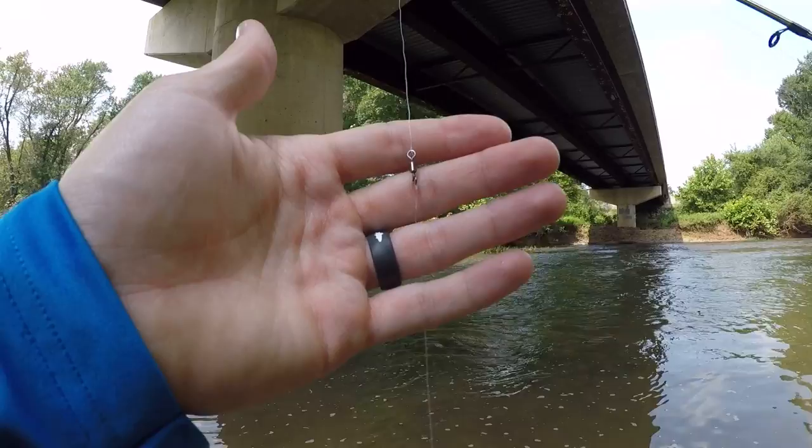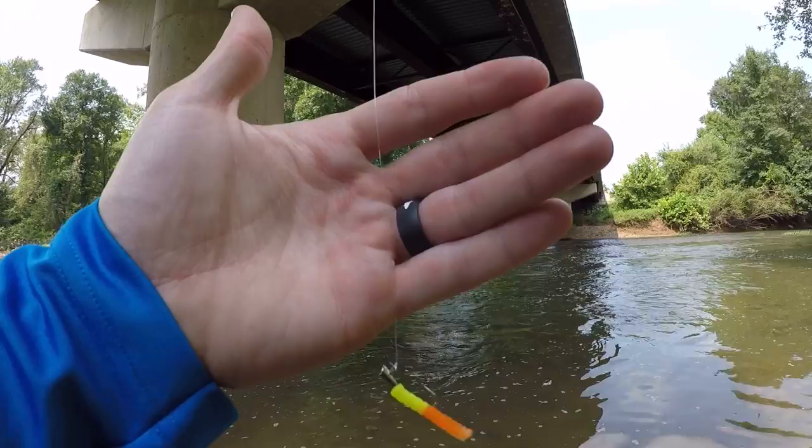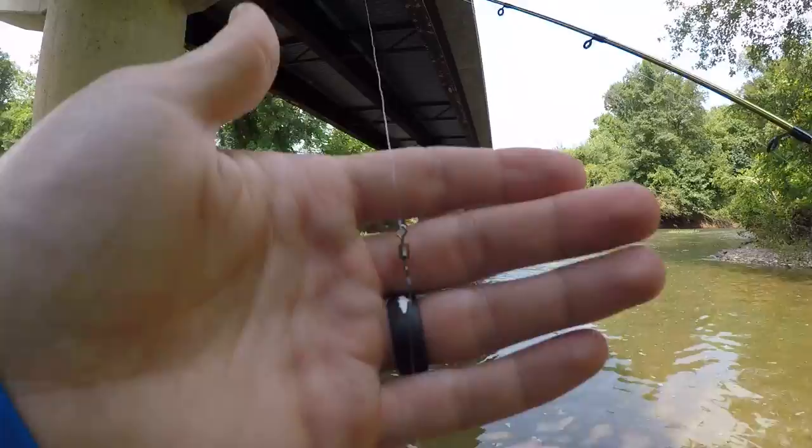I'm going to show you guys how I rig it up, how I set it up, and how I fish it, and hopefully we can catch some fish — stay tuned. The first setup I'm going to show you is very simple and probably my favorite way to rig a trout magnet: basically a barrel swivel, about a foot of leader line, and then the trout magnet. The swivel adds a little weight to help with casting distance and it also keeps twists out of your line.